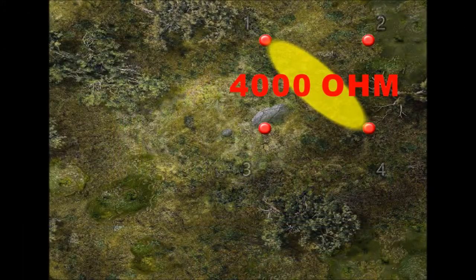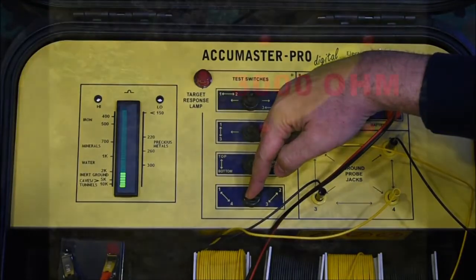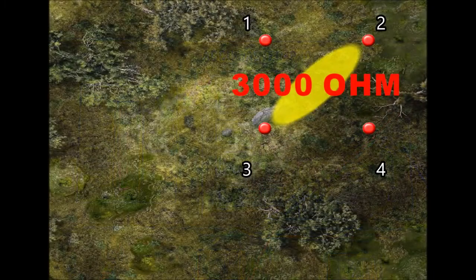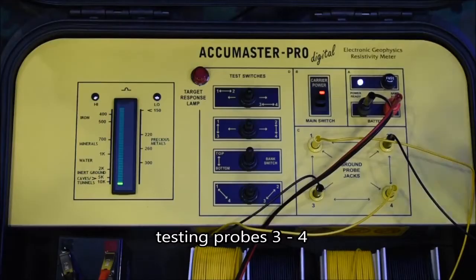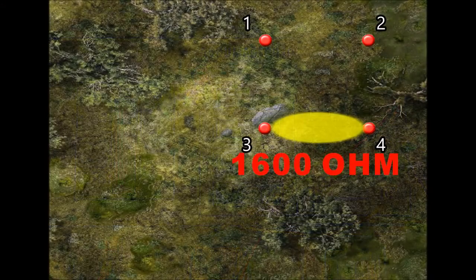Here's an example of how the locator works for treasure hunting. Start scanning the probe pairs — a noticeable low value is received on the bottom set, for example. Now move all four probes towards that direction and scan again.